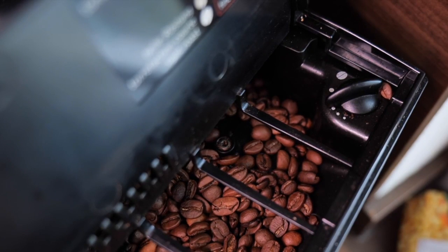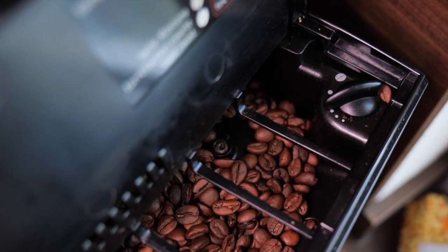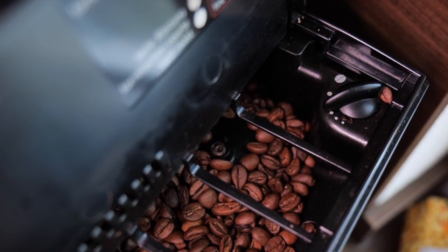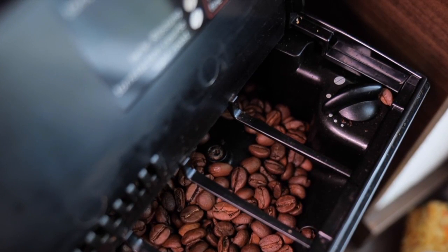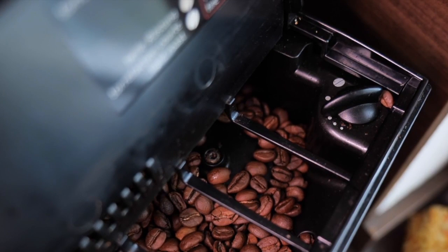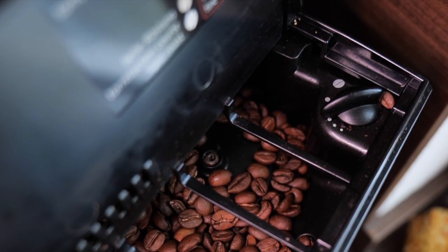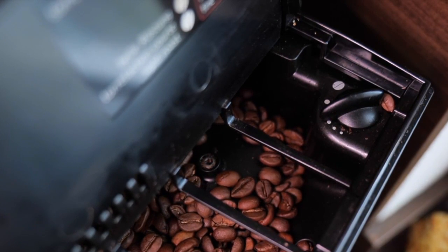Signs that your DeLonghi Coffee Machine needs descaling: slower brewing times, reduced steam pressure, unpleasant taste in coffee, and noticeable limescale buildup. Tips for preventing scale buildup: use filtered water whenever possible, empty and rinse the water reservoir after each use, and regularly remove and clean the drip tray and coffee spouts.